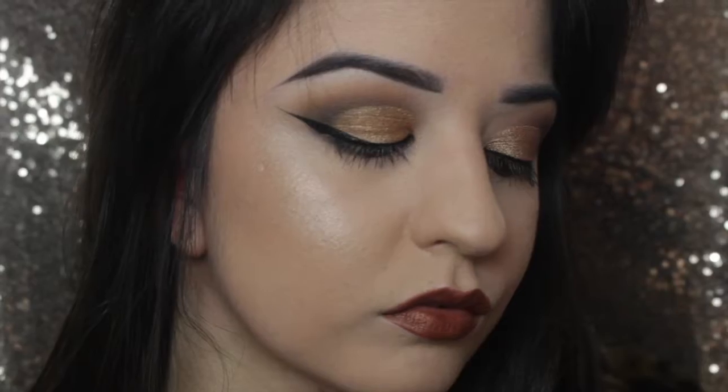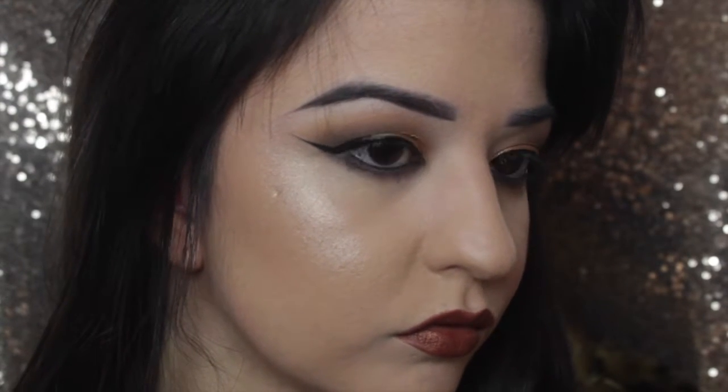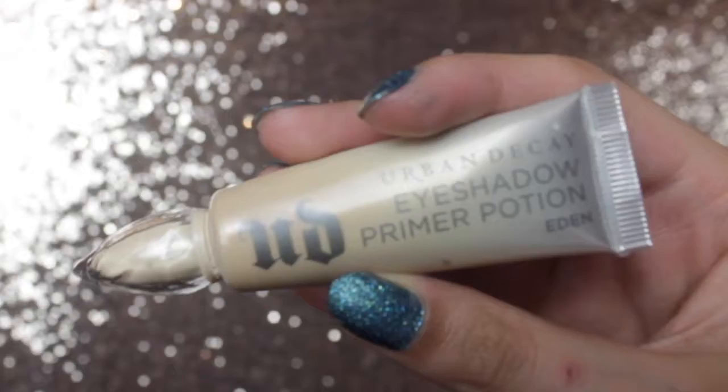Welcome back to my channel. This is actually my first voiceover video and this is just a quick look that I've done. I was thinking I was on my way to work and then I thought I'd film something. I didn't have too much time, so obviously this is why I'm doing a voiceover — it's a lot quicker. I intend to do all my Halloween videos as voiceover videos as well, so bear with it. Anyway, let's just crack on with the video.